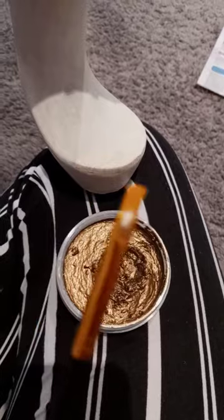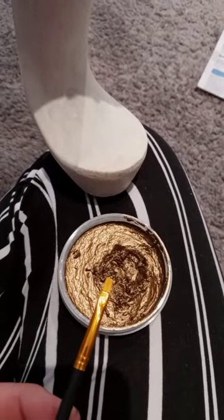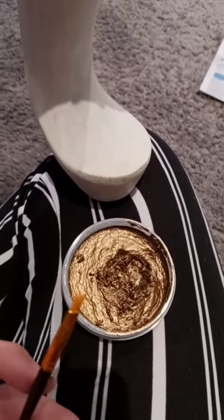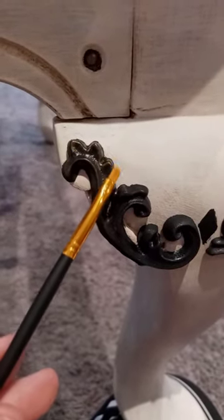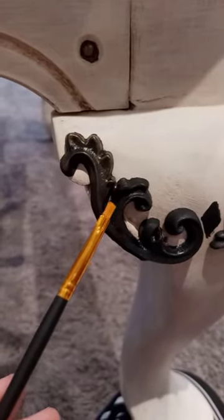First of all, you want to start with a little — I guess you would call it kind of a chunky little short, bristly brush, a small one because we're going to be doing these fine details. You can see that I've already begun — you can see here I've already started with some of the Iced Espresso, already filling in some of these details.